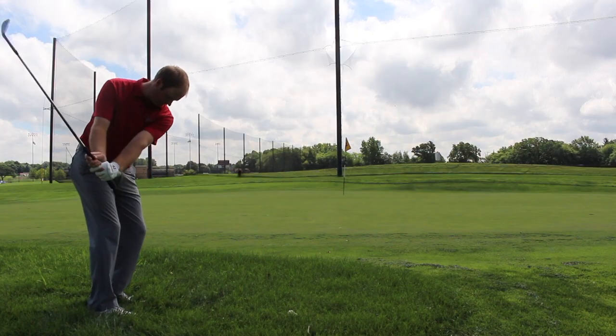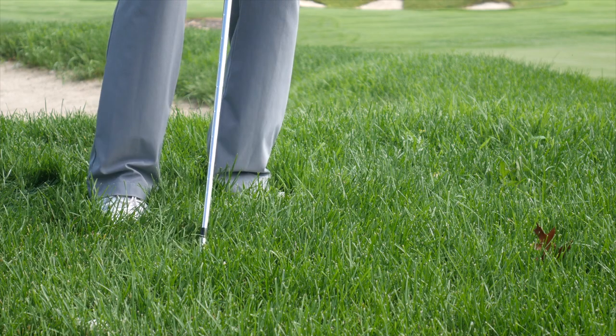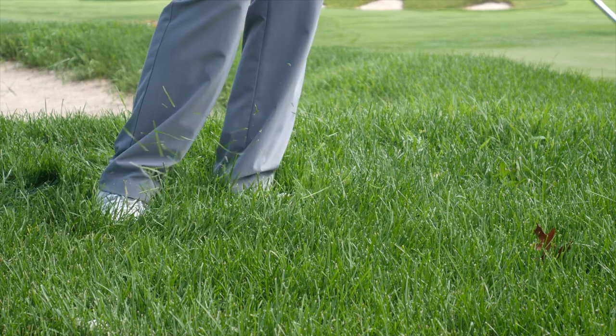The Ping Glide 3.0 has a very soft elastomer in the back. Combined with the 431 stainless steel, that has really helped produce a soft feel off the club face. I really noticed that hitting shots around the green, especially on those shorter shots where you're just trying to finesse it up there. Great feedback off the club face is something I really noticed. What about you?